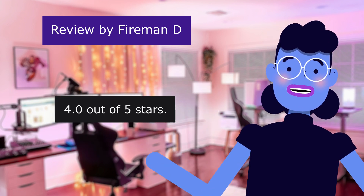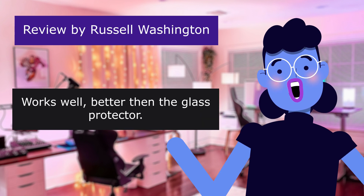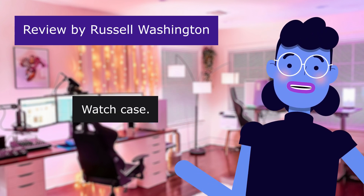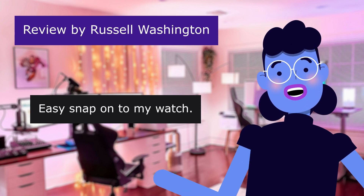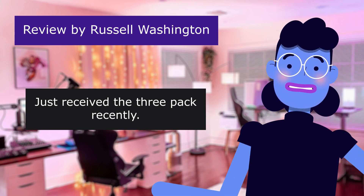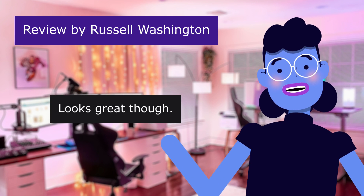4.0 out of 5 stars. This review is from Russell Washington: 'Works well, better than a glass protector watch case. Not sure about the durability yet. Easy snap onto my watch. Just received the 3-pack recently.' 5.0 out of 5 stars. 'Looks great though.' This review is from Atrop.